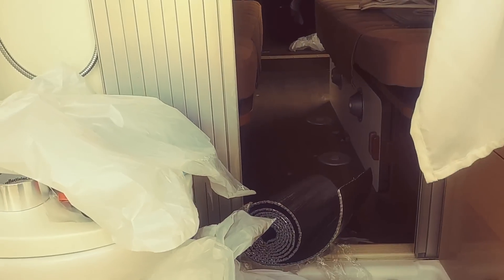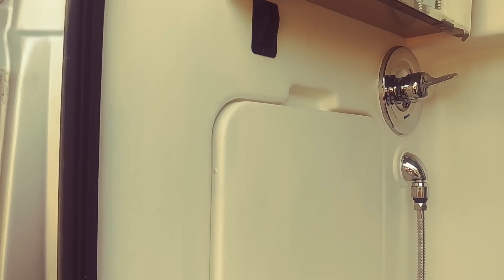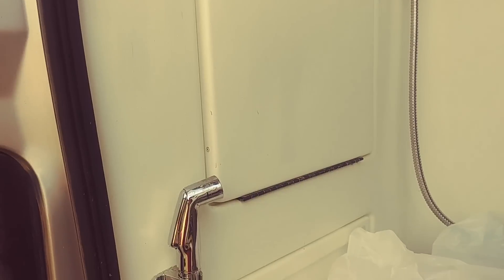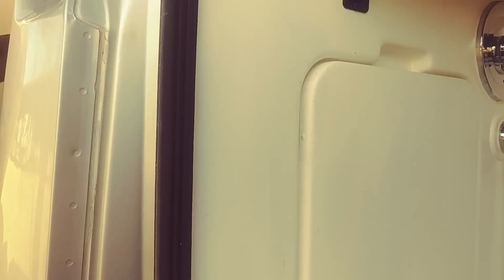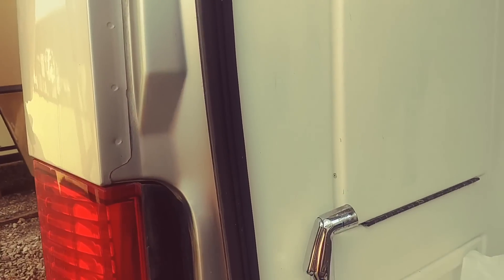I'm going to do the beds probably tomorrow. On both sides of the beds there's insulation. Also I got some black marks on this wall here, so I may have to paint it all. I've done a little bit of touch-up work already, but I don't know if it's going to show or not, so I may end up having to do that entire wall.